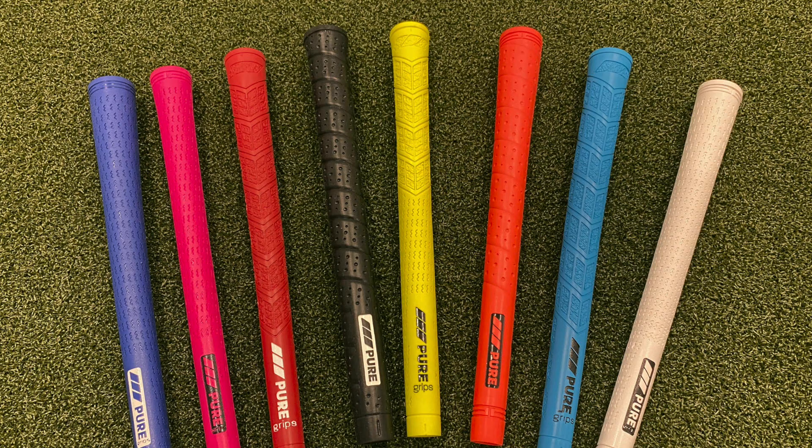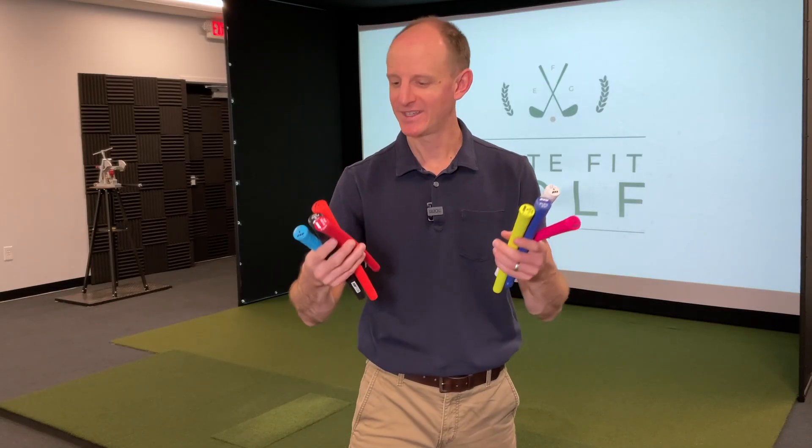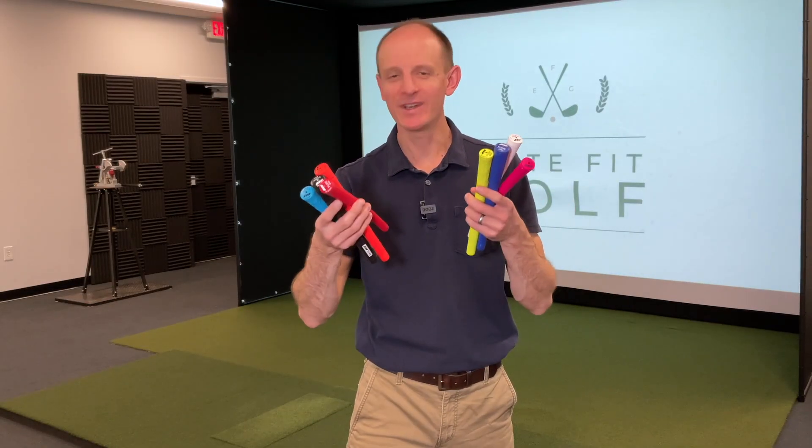Hi everyone, welcome back to the channel. Hope you're having a wonderful day. I'm AJ, and look at all these grip options I've got here from Pure Grips. All sorts of different colors, different sizes, different textures — they've got a lot going on. This video, we're going to look at essentially the four different styles of grips that you can get from Pure Grips.